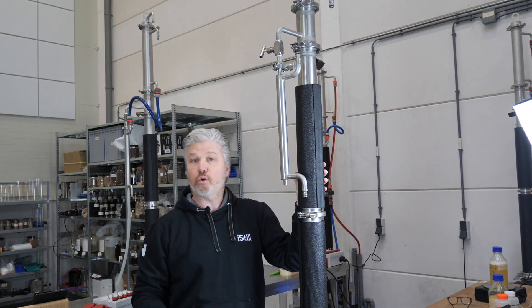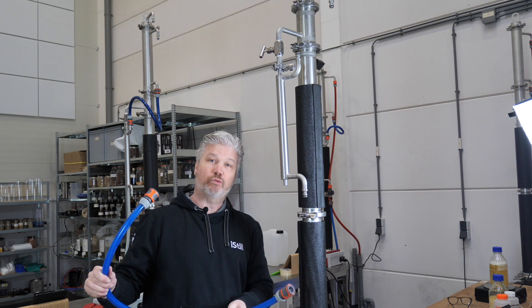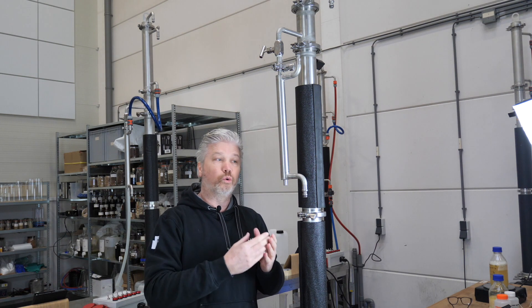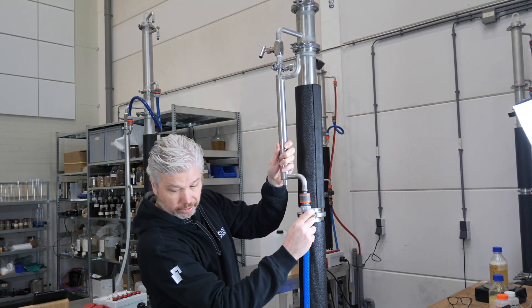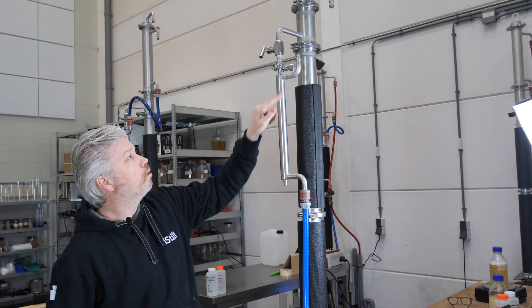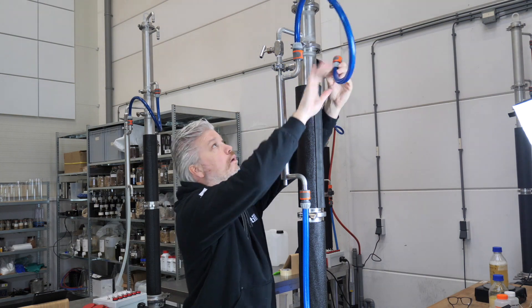Now for the cooling water — this depends a little on the setup of your distillery. We like to use color-coded hoses: blue for cold water in and red for the hot water coming out. We always start at the point where the product is coolest, which is at the bottom of the product cooler, so use the Gardena fitting to connect it there to your water supply. The water flows through and comes out at the top, so connect the top of the product cooler to the bottom of the column cooler.